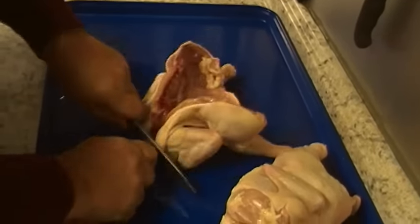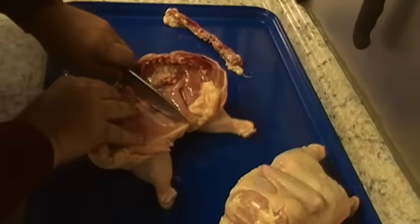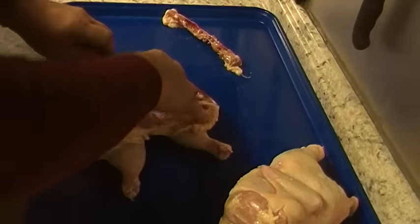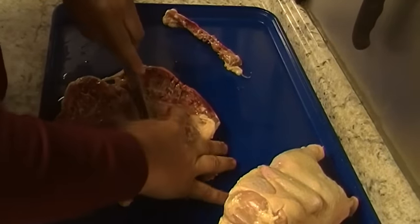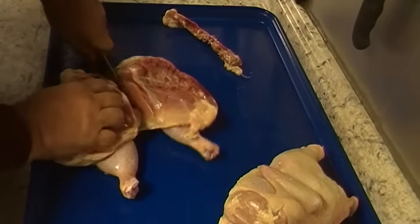We're just cutting down the rib cage and that chicken's opened up. I'm going to split him in the middle and take out this keel bone right here. Then I'm going to cut down the keel bone.